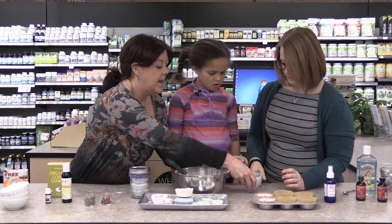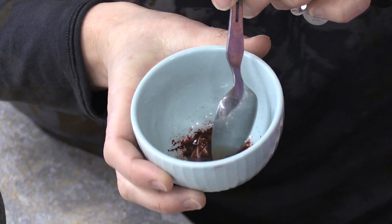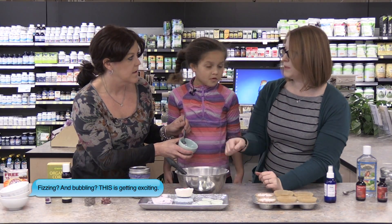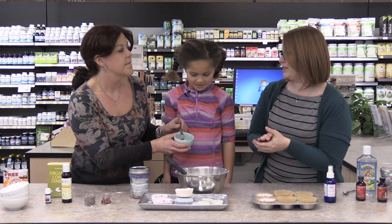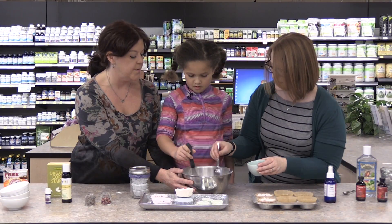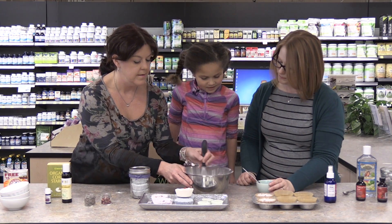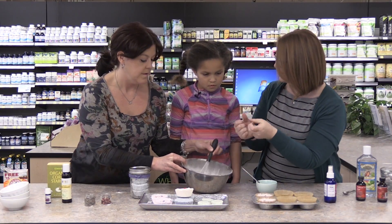We don't have a ton of liquid mixture, but we add it just bit by bit, because the second any of that touches the dry ingredients it's going to start to fizz and bubble. The whisking will stop that chemical reaction. We add it a little bit at a time until it gets to a powdery, kind of like snow — like a snowball-making material. You want to be able to form it together, but not too wet. Do you want to whisk while I slowly add this in? So you're just using your spoon to kind of drizzle it in there.